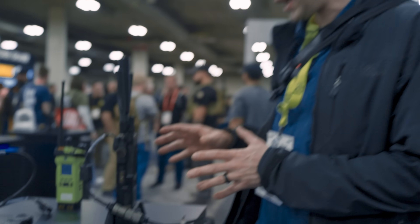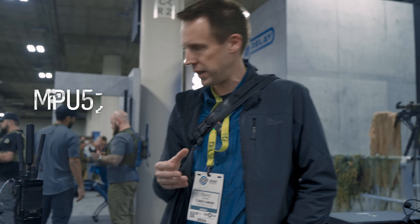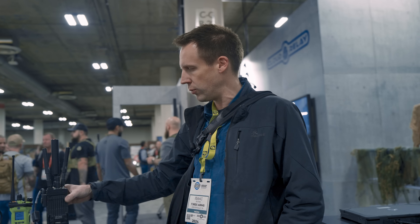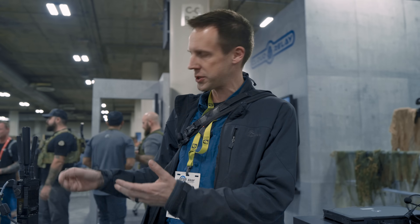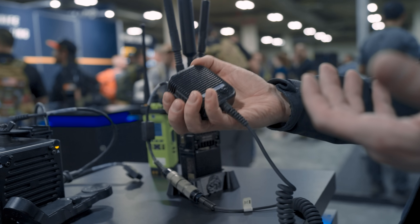You have surely seen this Persistent Systems Wave Relay MPU5 many times before. It is an extremely common radio to see on the backs of cool guys doing SWAT stuff and soldier stuff, and it's a little bit more complicated than it looks. It's more than just the next generation of radios — this is a full-on Android computer, so you can plug keyboards, mice, cameras, and screens directly into it, but it also allows regular radio connectors for standard radio communication.